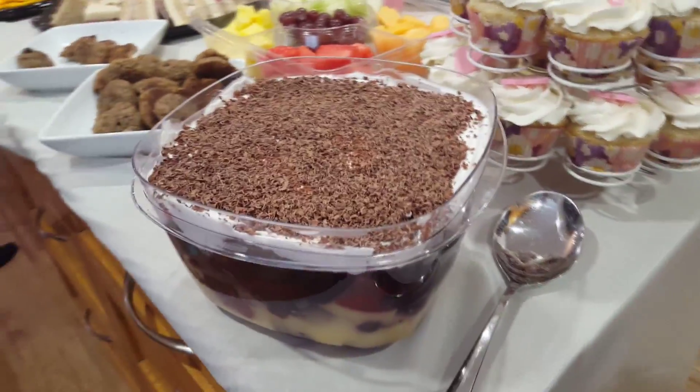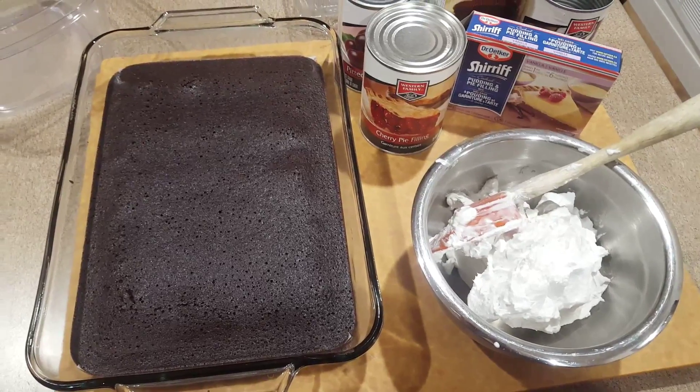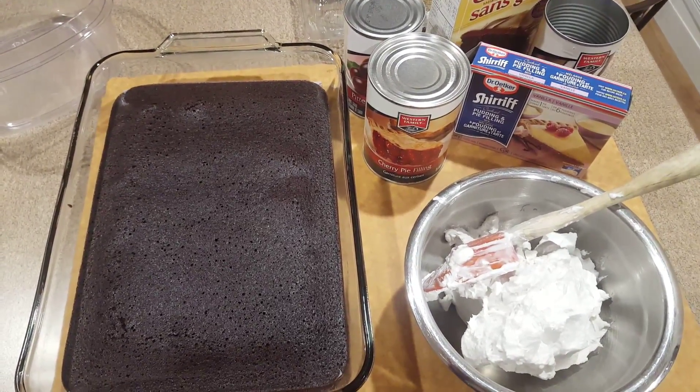We're hosting a party tomorrow night and I need a dessert that's both gluten-free and dairy-free, so I'm going to throw together a quick trifle tonight before everybody goes to bed.